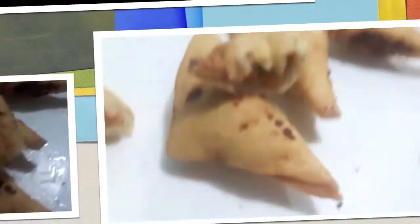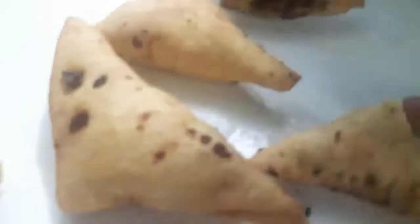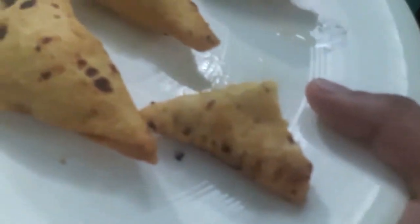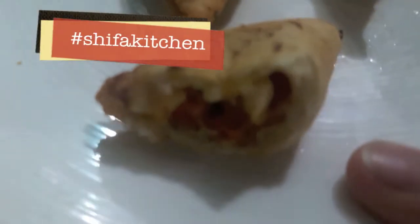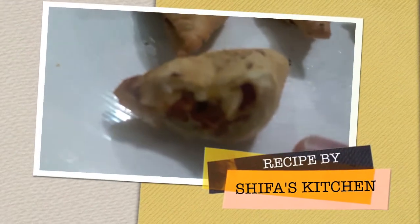If you like my video please give a thumbs up, do comment and share. If you recreate any of my recipes, don't forget to tag me on Facebook or Instagram. Do subscribe and hit the bell icon to get notified whenever I upload a new video. Thank you!